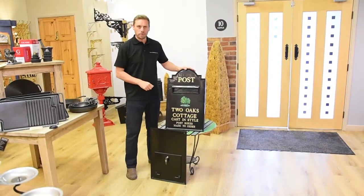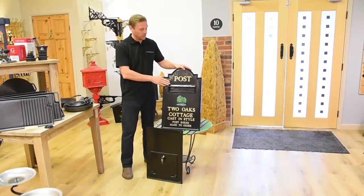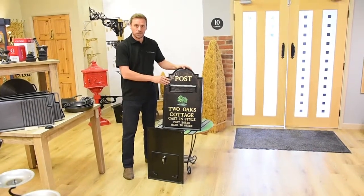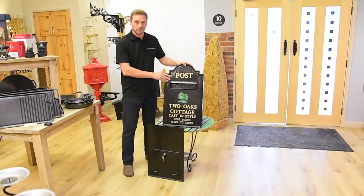So that's our Derby post box — really well constructed and beautifully made. They're all British made, every single part. They're cast in the Midlands in Northamptonshire. It will adorn any wall and look absolutely fantastic in any house.